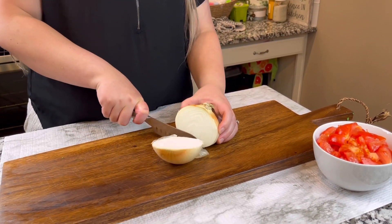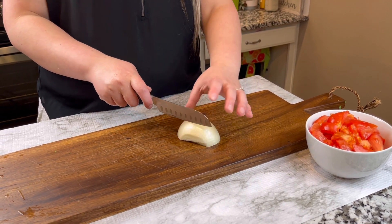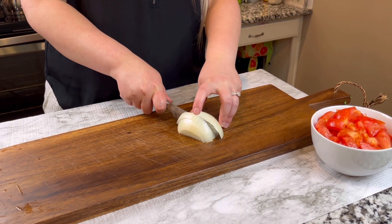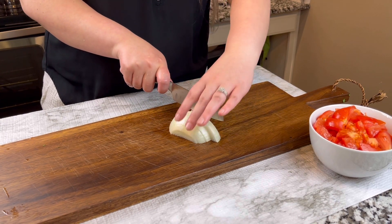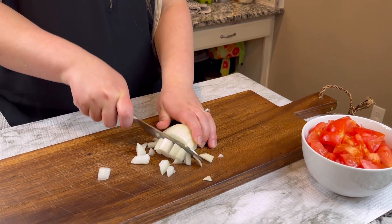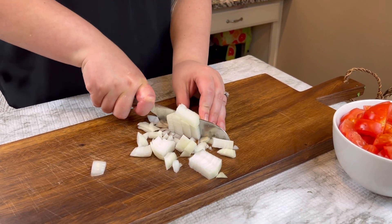Next we're going to cut up this onion. We're just going to use half — we don't need a whole one. Make sure that you cut it pretty small, probably smaller than the tomato, but not too tiny since it's going to be blended anyway. Just be careful not to cut your fingers.